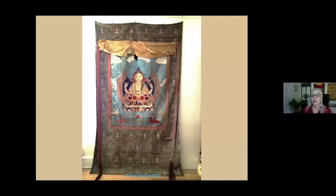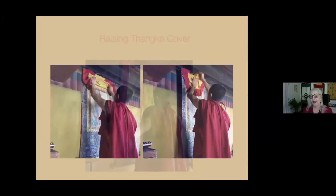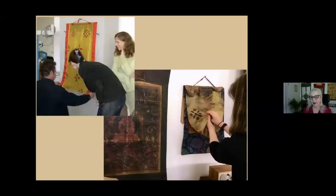A lot of covers were ripped off or deteriorated and not replaced, so your tanka may not have one. Raising the cover is always of interest. This is a high-ranking Kempo showing us how to raise the cover — it's a very formal raising. If you were to do this to an older cover, it would tear in half. In our workshops, we all practice raising covers.